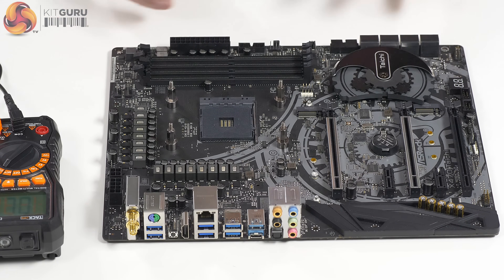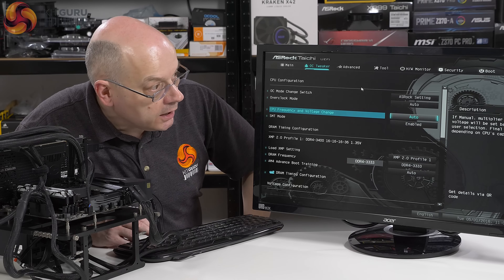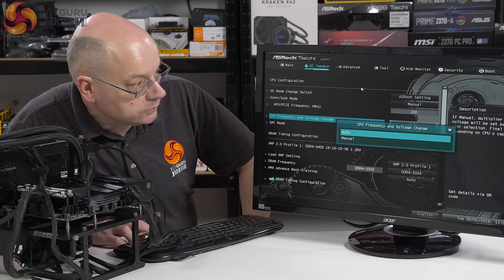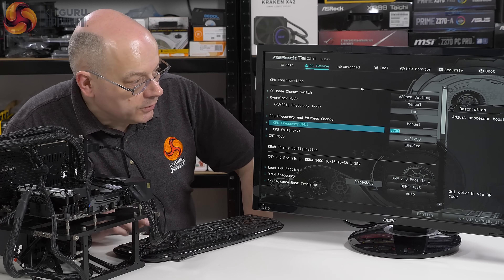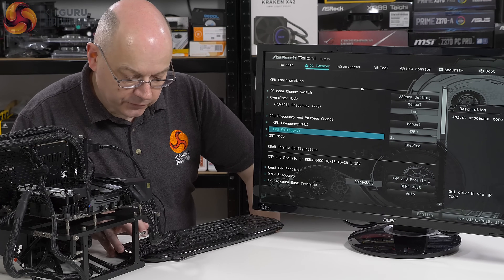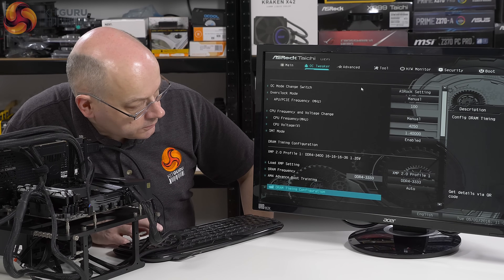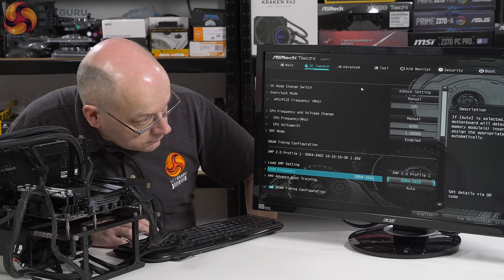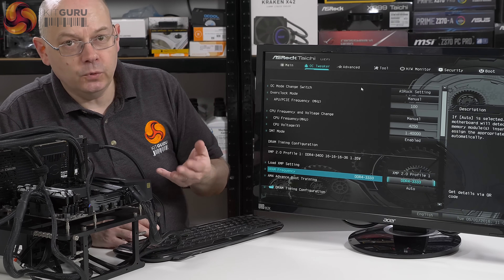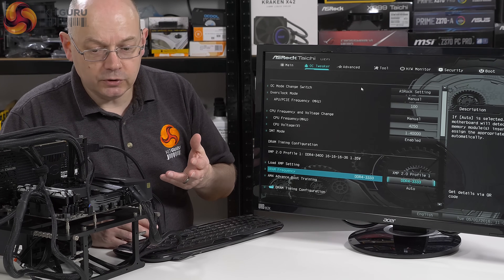This is clearly the same PCB as the Tai Chi Ultimate because we can clearly see the masked area for the Aquantia 10 gigabit ethernet, and down here the masked area for the power and reset buttons. Same PCB, minus a handful of components. I cannot think it would have cost them a lot to keep those buttons; the 10 gigabit, fair enough — but beyond that, a perfectly respectable-looking piece of hardware.